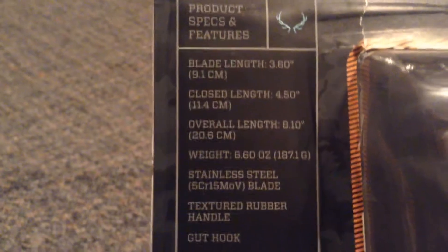Lifetime warranty. You can pause this at any time if you want to read this. I'm not sure how much it is — it was a gift.